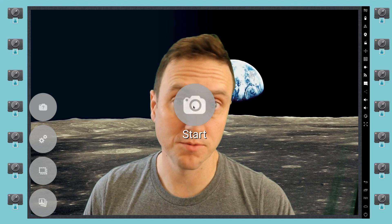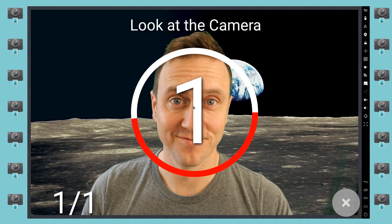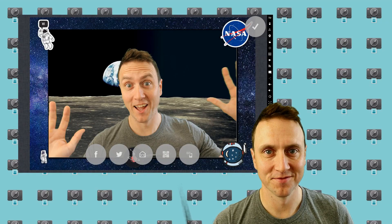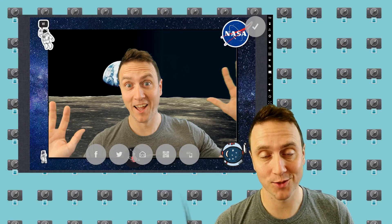Once you've selected your replacement background, you can use the app as normal. And that's all there is to it. As you can see, setting up a green screen photo booth with SLR Booth is super easy.